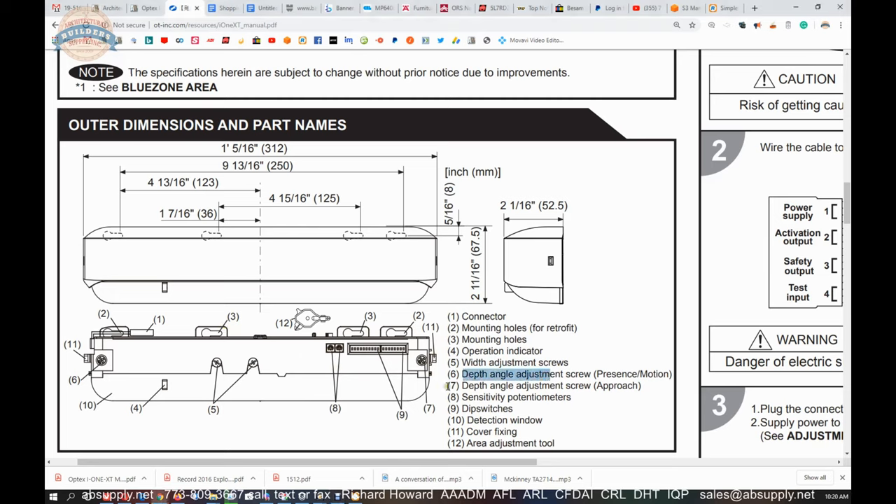Depth angle adjustment. Depth angle adjustment for approach — so presence and motion sustain, and then approach. Number 10 is your detection window, which is the glossy, curved surface below.